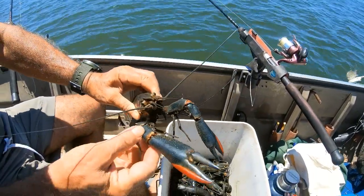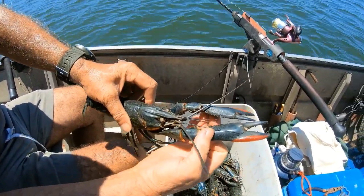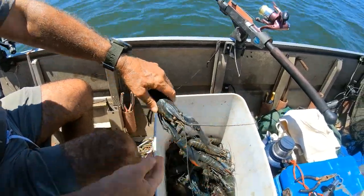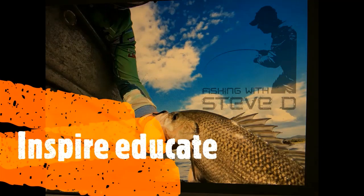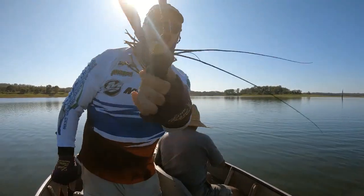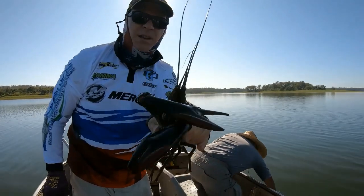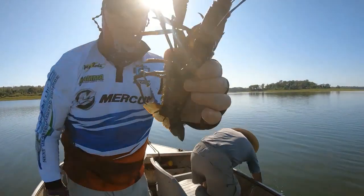Beautiful — that's a whopper, look at the claws, there's so much meat in that. What is he — 25, 26 centimeters? Yeah, that's the beauty isn't it! There's a few of them like that. That's what we come to get folks — a lot of meat in those claws.